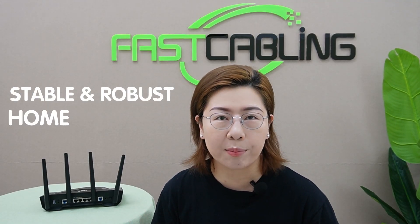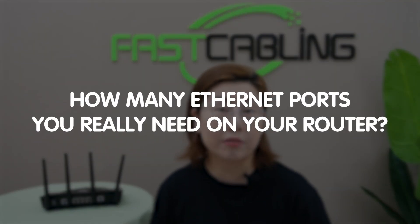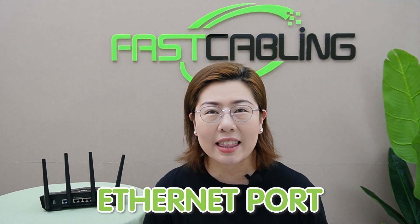In today's connected world, a stable and robust home network is more critical than ever. But have you ever wondered how many Ethernet ports you really need on your router? Welcome back to FastCabling. Today, we're exploring a crucial component of your home network — the Ethernet ports.